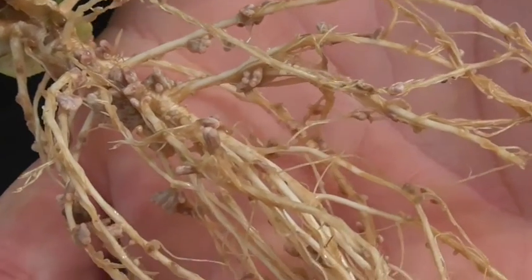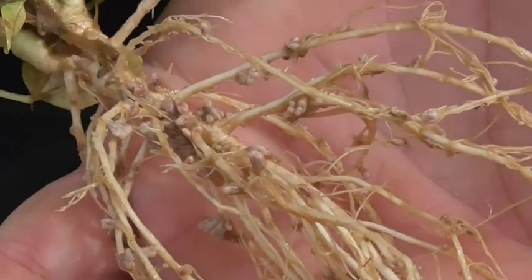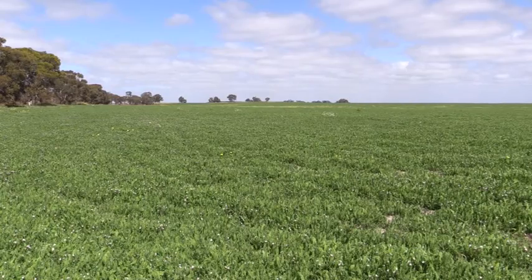They nodulate robustly and quickly and they start nitrogen fixation right away. At the end of the season, the deeper roots allow the legumes to go on for longer, so we can see the nitrogen fixation going on through October and November.